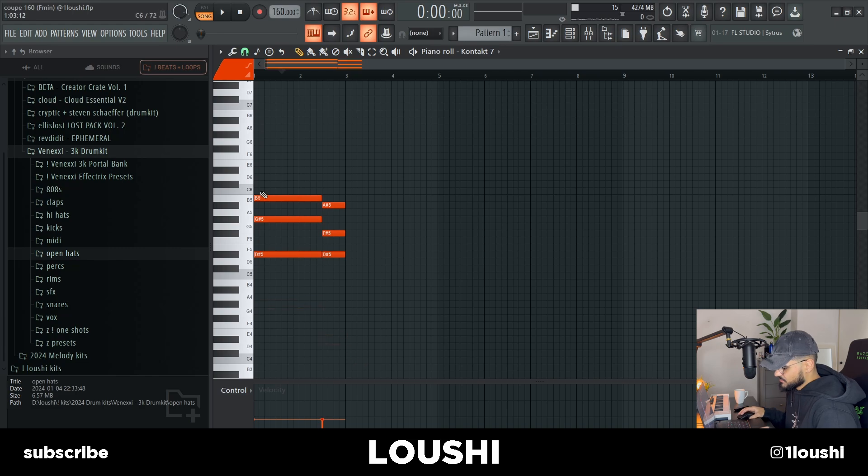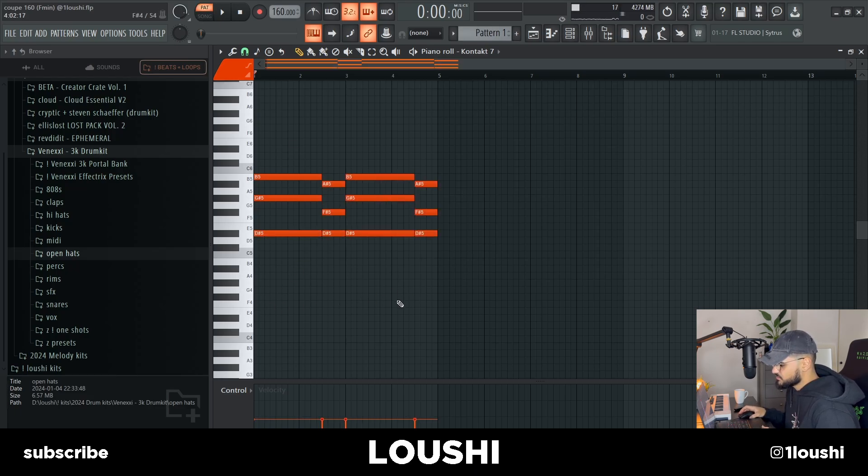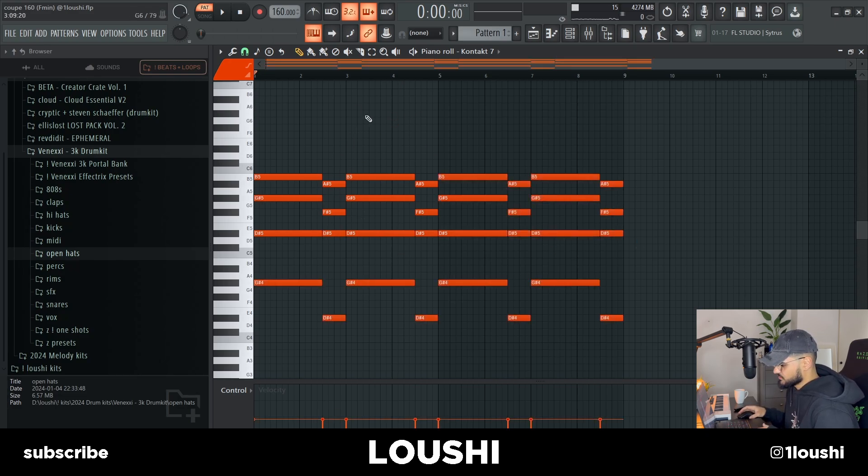I'm going to start off by deleting these two. This right here is a G sharp minor — we can pitch up the D sharp, and you can see it's a minor chord. Then I duplicated the chord and pitched it down five semitones. Then I took the D sharp note and pitched it down. After that, I added these two bass notes — I took the G sharp, which is the root note, and the D sharp. I duplicated them, pitched them down, duplicated them again. So this is the whole chord progression.